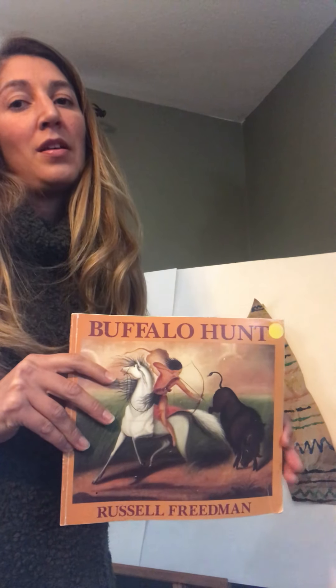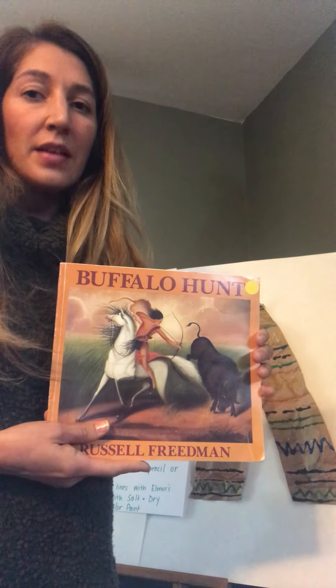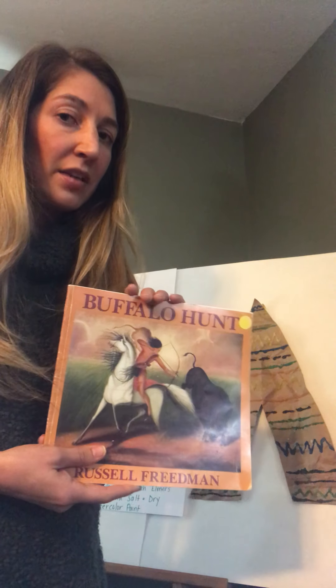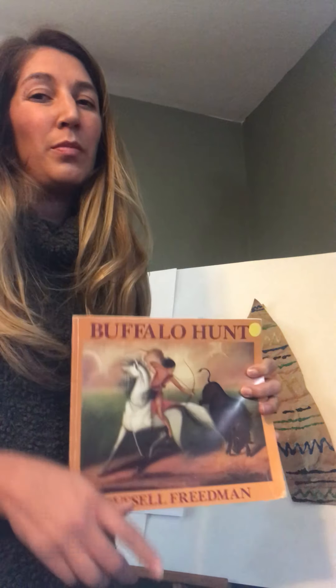With Thanksgiving coming up, I thought you could enjoy learning a little bit about the history of Native Americans and why we celebrate Thanksgiving in an untraditional way. Usually we're used to reading stories about turkeys or the pilgrims, but Native Americans played a big role in our Thanksgiving tradition.